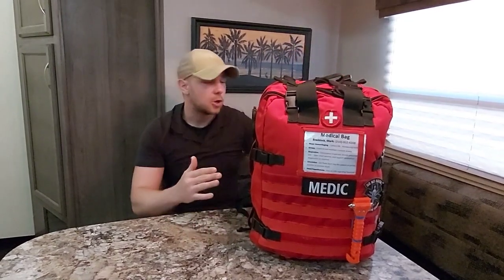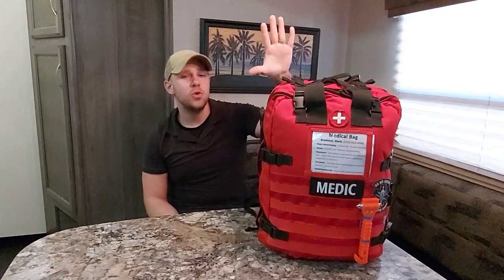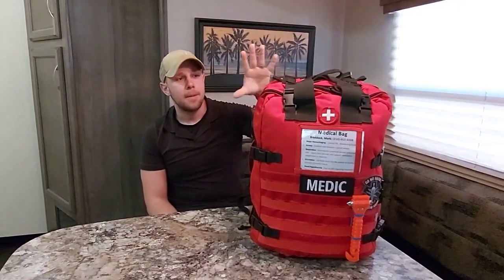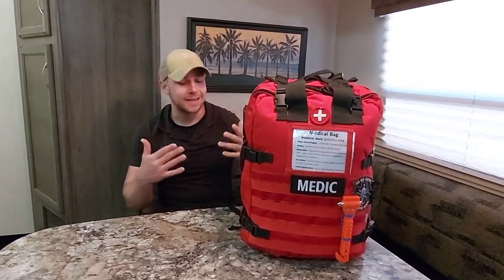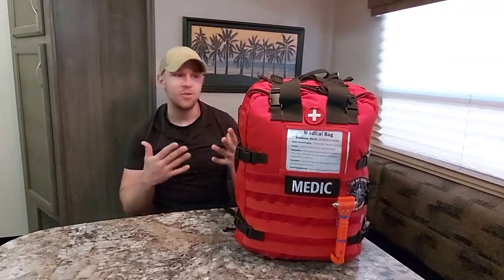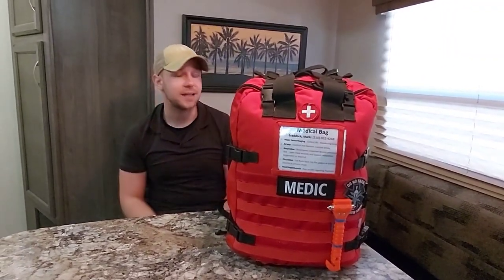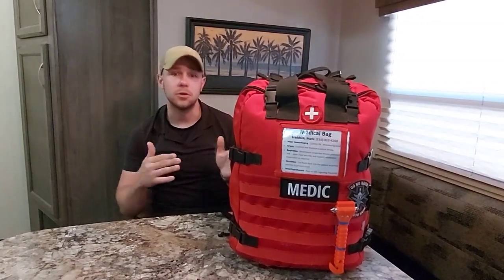A bit about the bag: this is by Voodoo Tactical. It is based off of the Black Hawk Stomp 2 bag — pretty much similar and identical. A few things are different just because of the stitching, but other than that it's pretty much identical to the Stomp 2 bag.